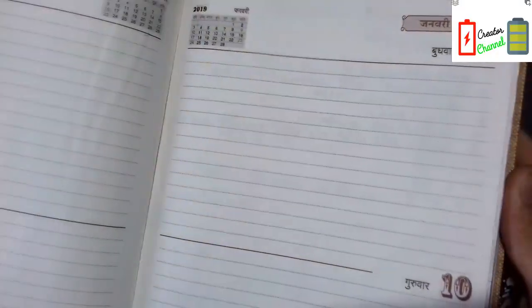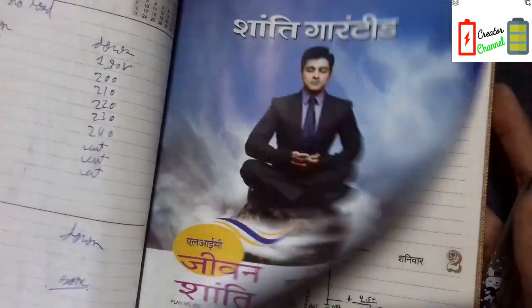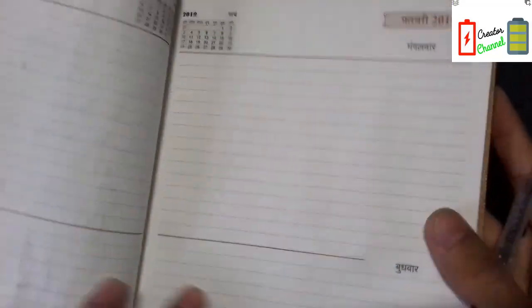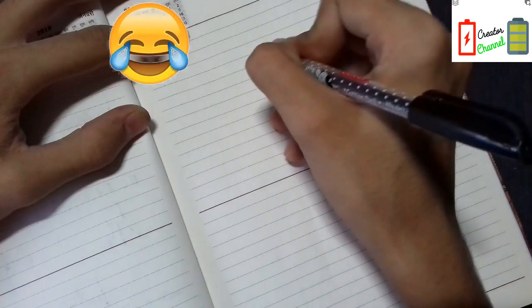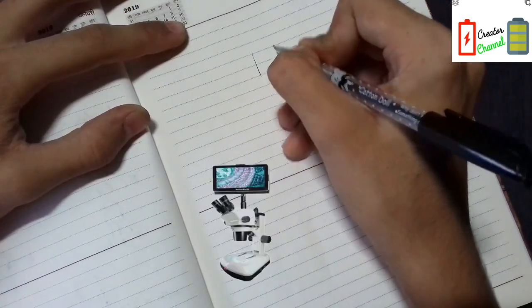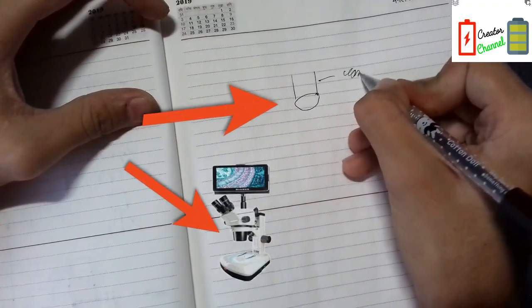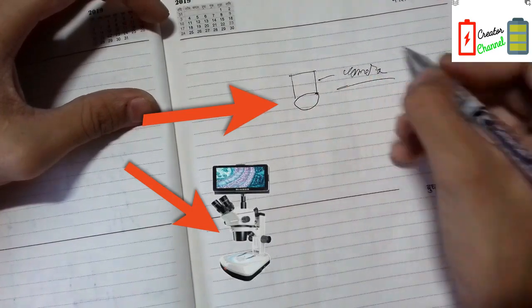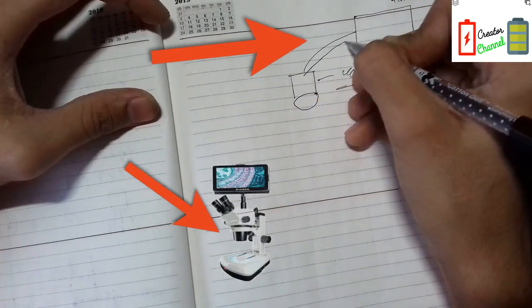This is my diary where I put my old stuff, as you can see. It has many schematics and circuits. I will be showing you in this diary. So first of all, an electronic microscope is a device which consists of a camera.